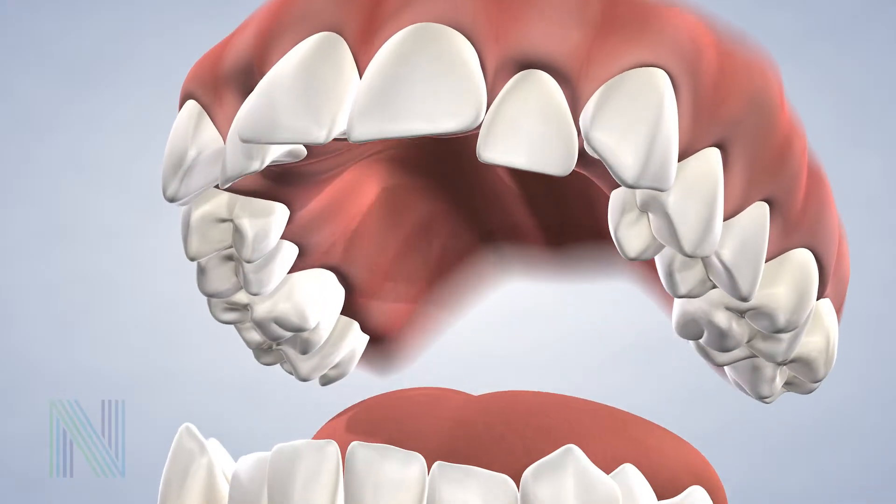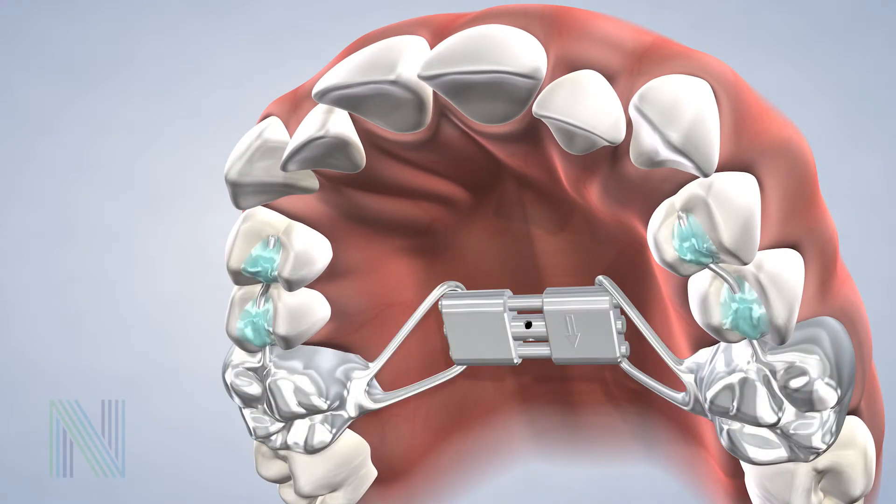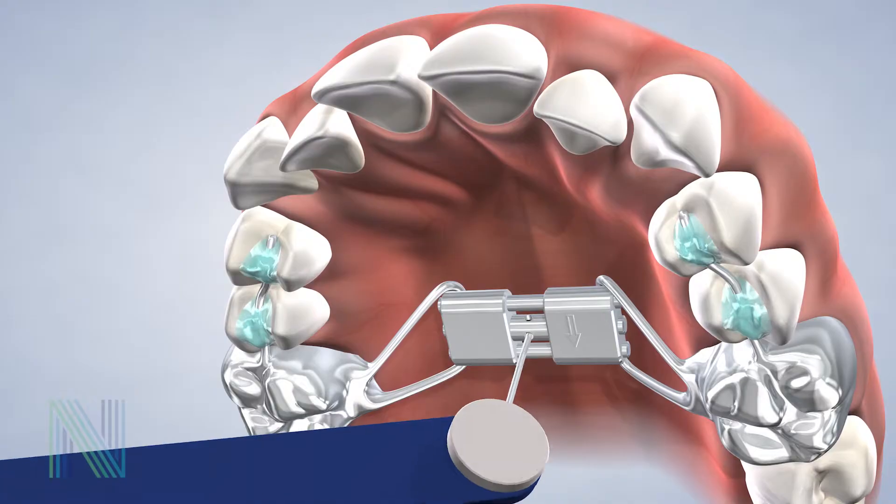Keep an eye on your spacers and let us know if one becomes dislodged — we can see you to replace it easily. Once the spacers have created enough room in your mouth, we will remove them and place your new orthodontic appliances during the next appointment.